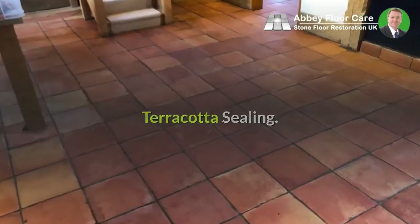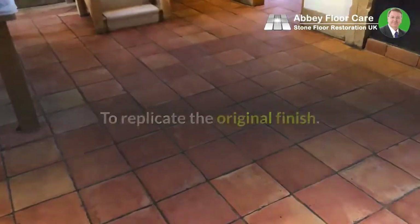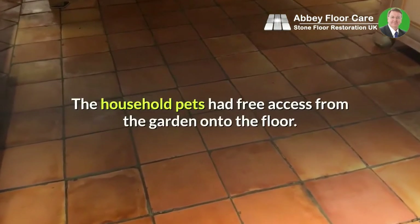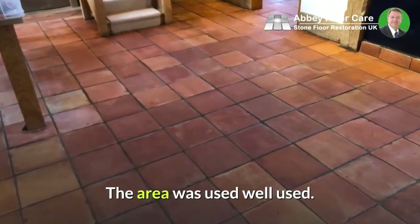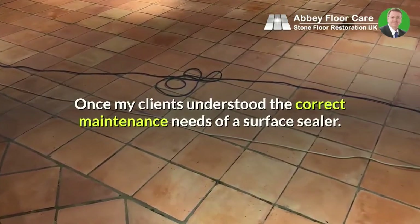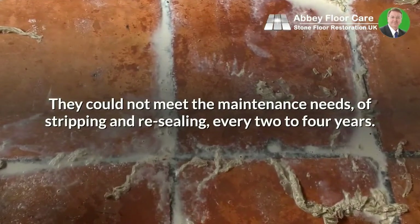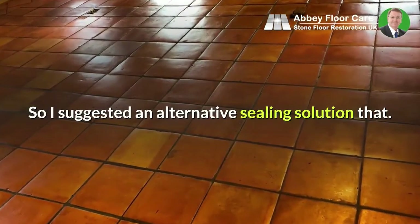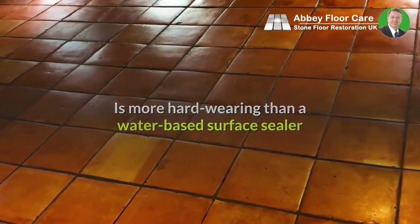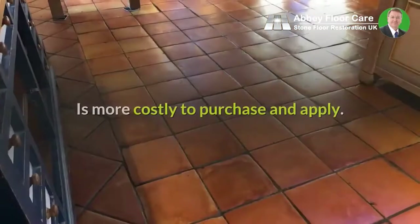Terracotta sealing: originally I had planned to seal the floor with a water-based surface sealer to replicate the original finish. However, during my time with the client, I could see this was not an ideal solution, because the household pets had free access from the garden onto the floor, the area was well used, and my client was looking for minimum maintenance. Once my clients understood the correct maintenance needs of a surface sealer — stripping and resealing every two to four years — they could not meet those maintenance needs. So I suggested an alternative sealing solution that makes the tiles more durable, is more hard-wearing and easier to maintain than a water-based surface sealer, lasts much longer, but is more costly to purchase and apply.